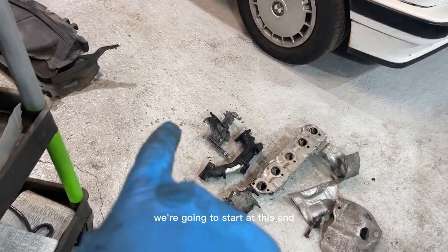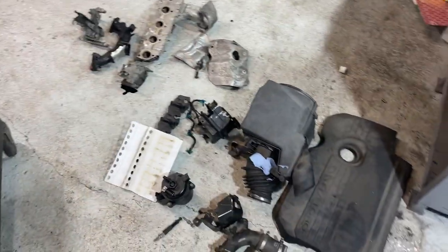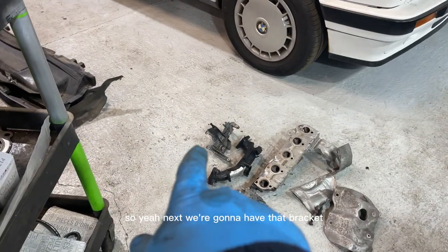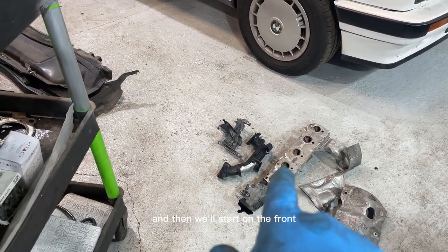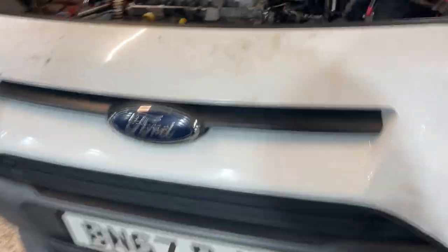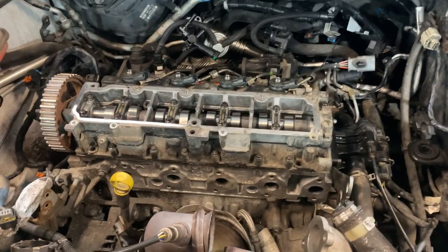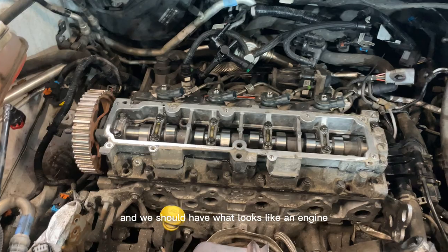We're going to start at this end — this is the order we took it off, so it's the order we're putting it back on. Next we're going to do that bracket and inlet pipe, then do up the EGR valve, and then we'll start on the front which is the exhaust manifold, turbo, etc. Hopefully in a few hours we should have what looks like an engine.